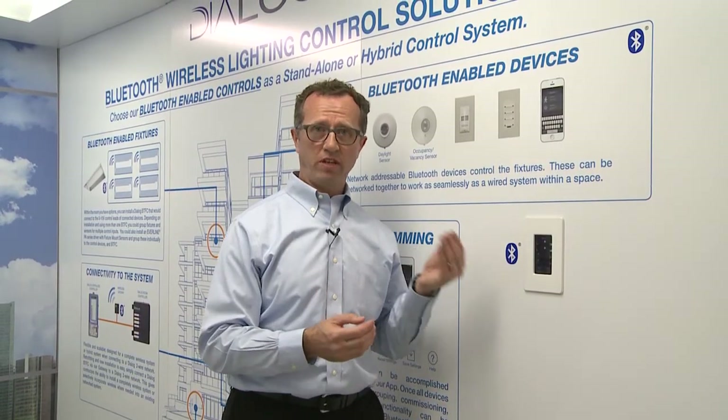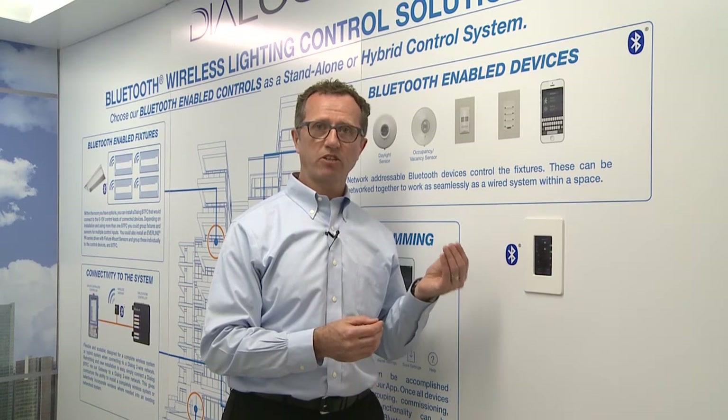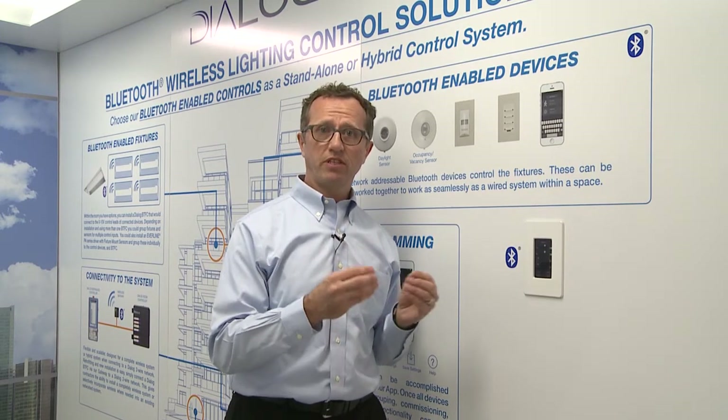We also have a couple of apps to make this a complete system. One is on the user side so the user can control the lights in the space. The other is on the installer side when commissioning the system, so they can configure the lights — creating a zone or individual lighting control, or different levels of control using a mode to set a preset for those fixtures in the space.